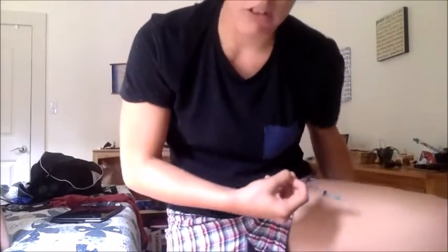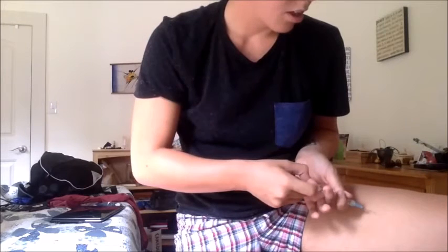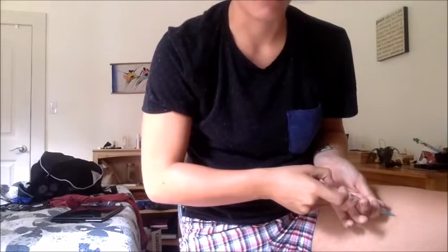All right, now that we got this, it's time for the fun part. You're ideally not on a moving surface like what I'm doing. I'm just gonna move the camera — and no hating on my boxers, American Eagle, they're comfortable. So what we're gonna do is put the needle in at an angle, and you just do it slowly at an angle.